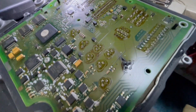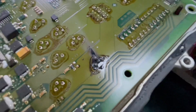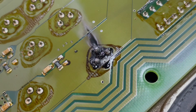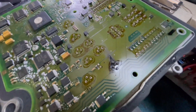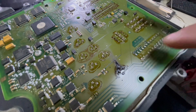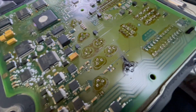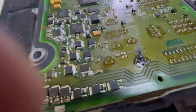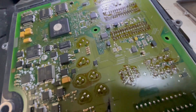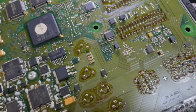I'm working on a BMW ECU and I noticed one big problem. This board is fried right here, and on the back of the board there's a big capacitor. This issue has a problem with the valvetronic system.